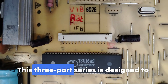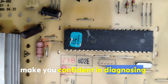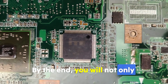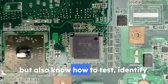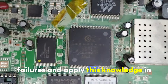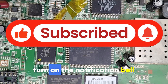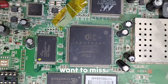This three-part series is designed to make you confident in diagnosing ICs, even if you are a beginner. By the end, you will not only understand how ICs work, but also know how to test, identify failures, and apply this knowledge in real-life repairs. So make sure you hit subscribe and turn on the notification bell, because this is one series you don't want to miss.